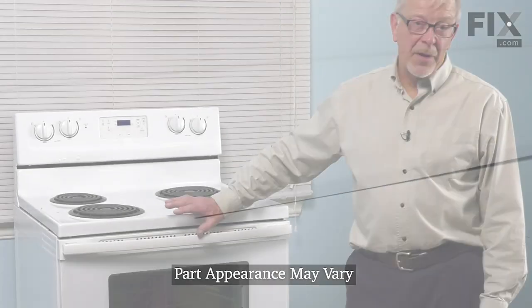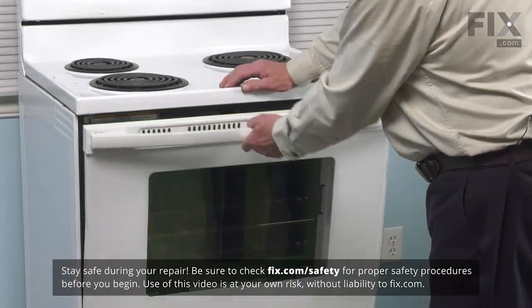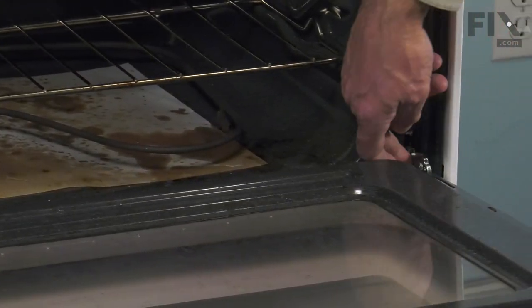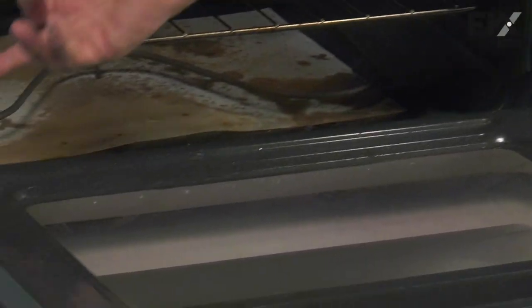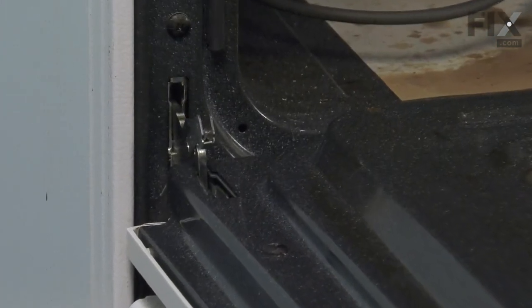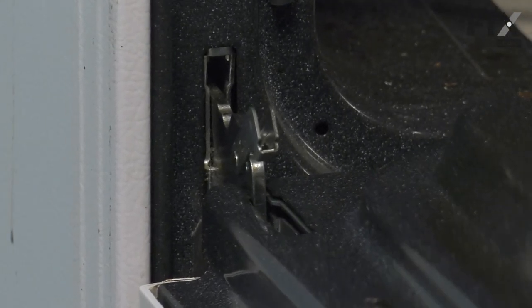Now, to do this repair, first of all, we'll want to wait until the oven is cool. We're going to open the door up completely and then we're going to lift down these hinge locks on either side. Just lift up on them, pull them back towards the door as far as they'll go, then we'll lift the door up until it comes to a stop and then we'll lift the whole door away from the oven.